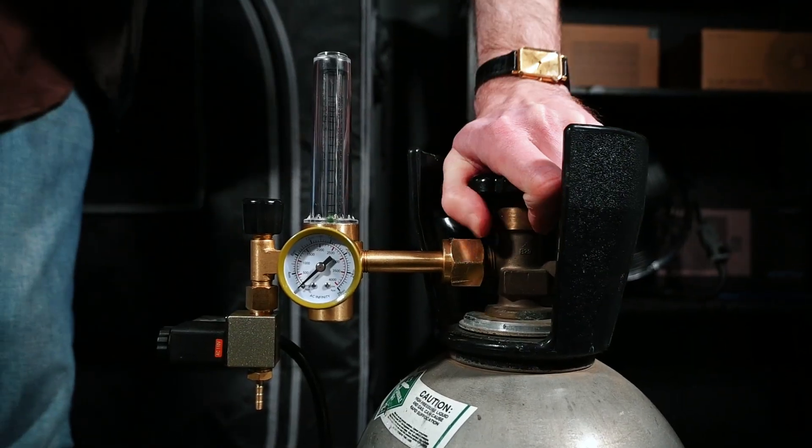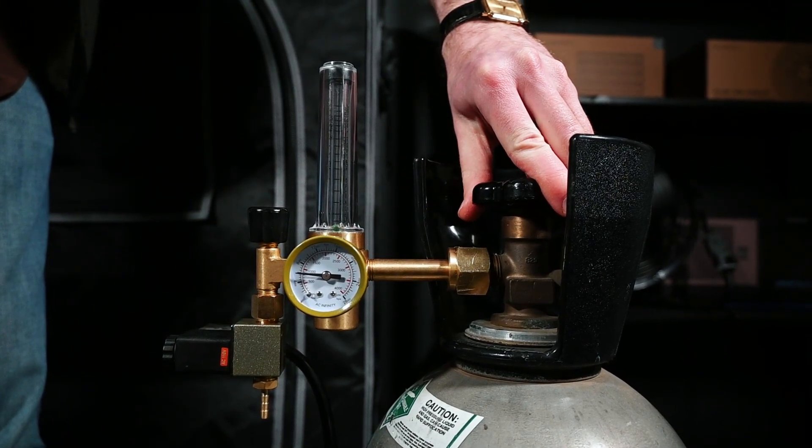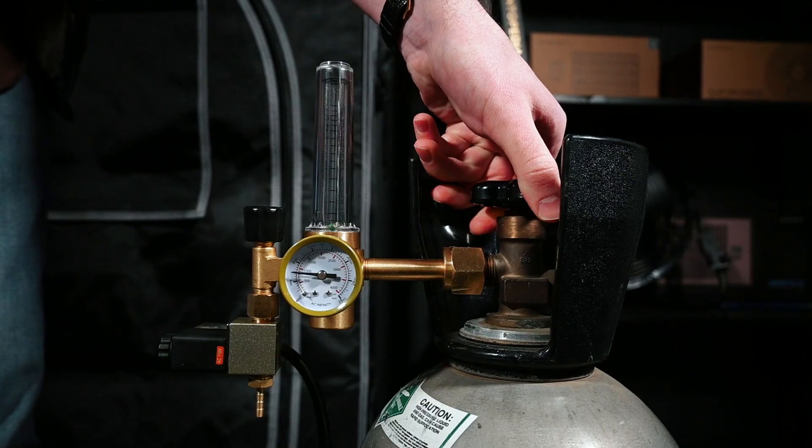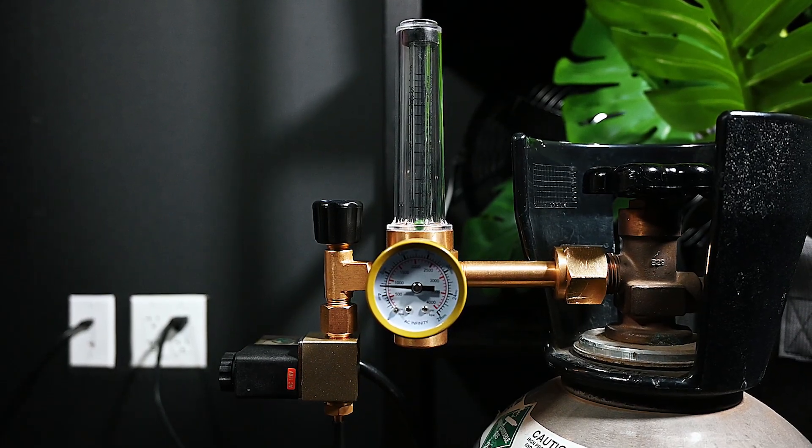Turn the tank valve on by slowly turning it counterclockwise. This will allow the gas to flow through the regulator. The pressure gauge will display the current tank pressure, which lets you know how much CO2 is left in the tank.